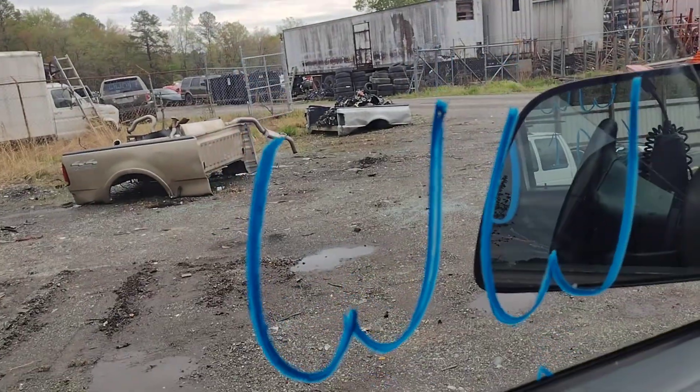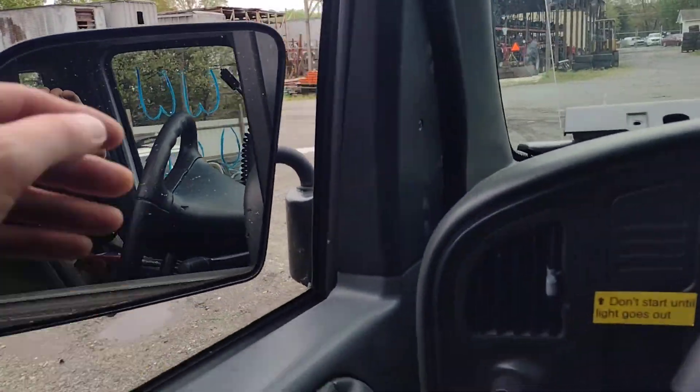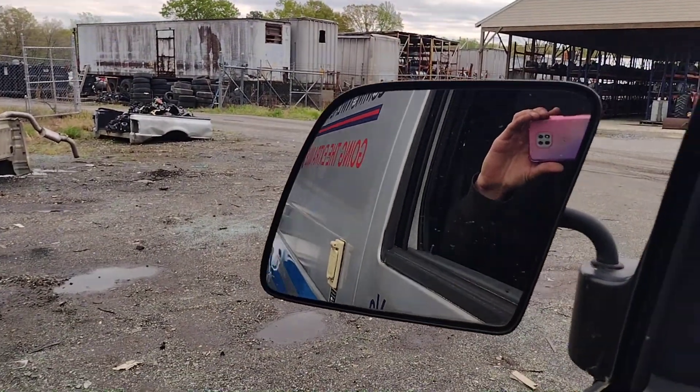Driver's window down, driver's window up. Let's put the driver's window back down. Let me get my mirror out because I've got to park this booger too. And we're going to go for a ride, guys.